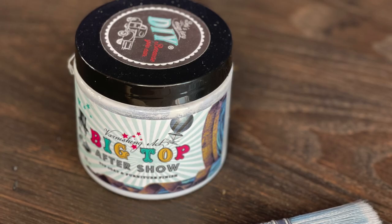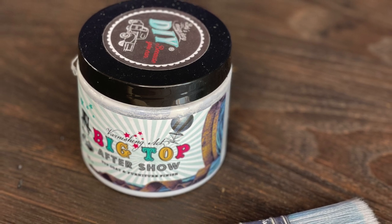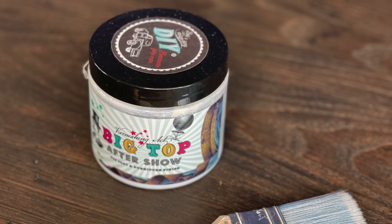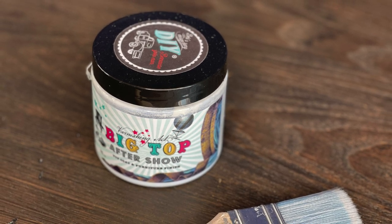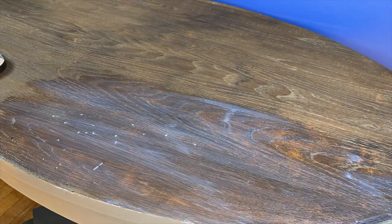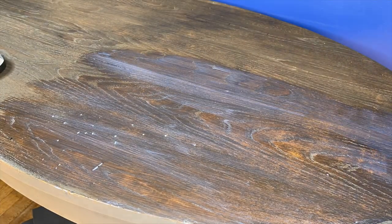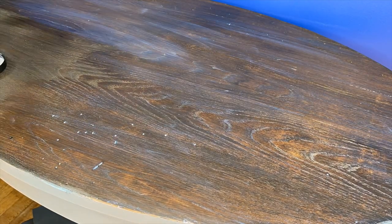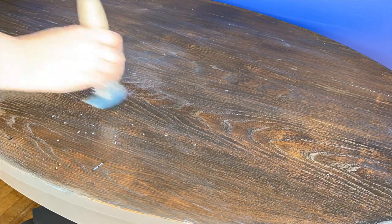To seal the top of this table I will be using my favorite top coat, which is DIY Paint Big Top. In order to seal a table you usually use three to five coats. Once the coat has dried you can apply another. If you want it smoother, make sure you sand using 320 grit sandpaper in between each layer.